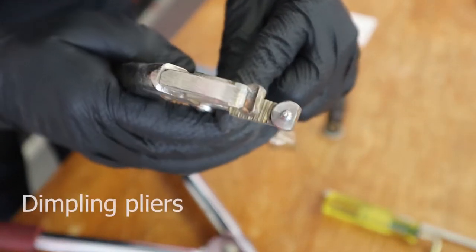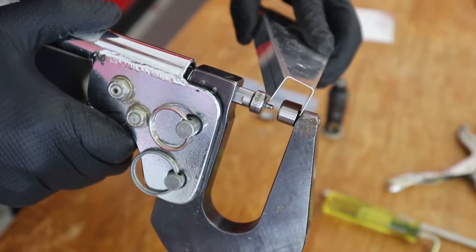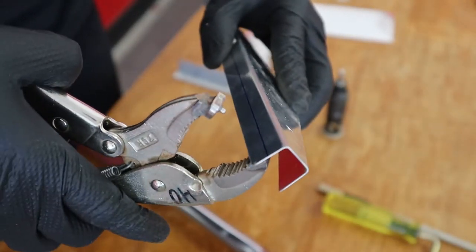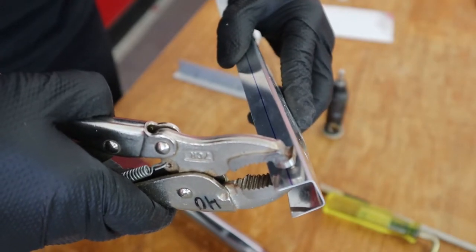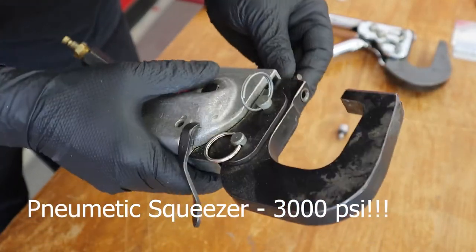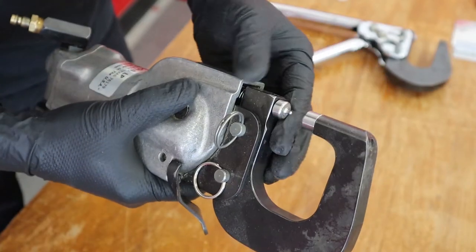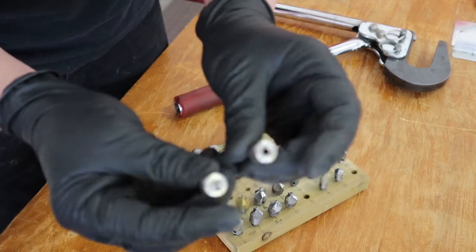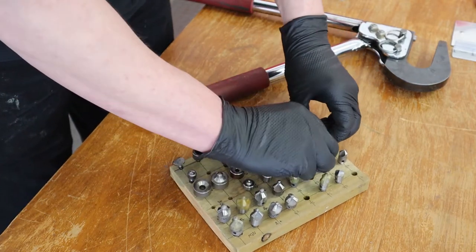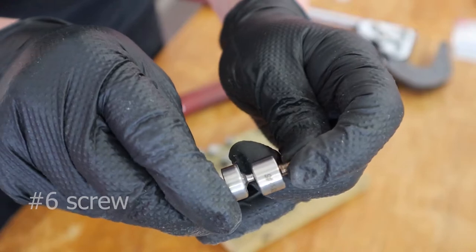For confined areas, we might use dimpling pliers, typically used on the trailing edge of a rib where we can't get the hand squeezer in but still have access from the side. We have those in number 40 and number 30. For the pneumatic squeezer — we'll talk about this a lot — always remember this is 3,000 psi, so don't pull the trigger until you're absolutely sure. You can use it for dimpling if you're very careful. Different dies include number 40 and number 30 for eighth-inch rivets. For countersinking screws, we have dimple dies for number 6 and number 8 screws.